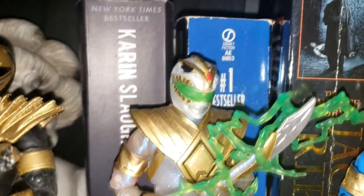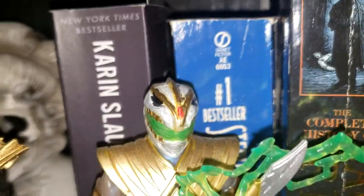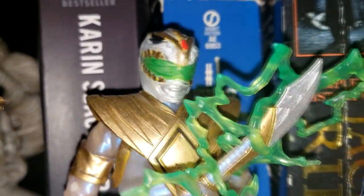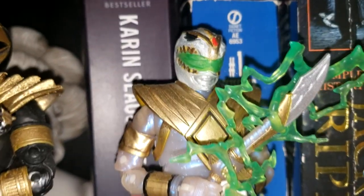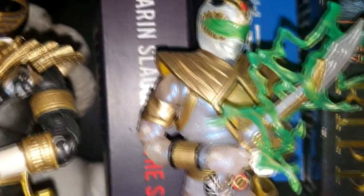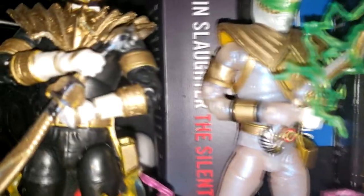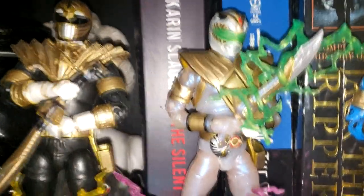As you can see, I used the Green Ranger's helmet. I painted it white with gold accents, a red jewel, and a green visor. This was my first custom I had done, so the paint job's not terrible but it could be better. I also painted the Dragon Shield gold. I used the Metallic Armor White Ranger body. And I added the gold to all the bracers and stuff, and to Saba there. I thought that looked pretty cool.